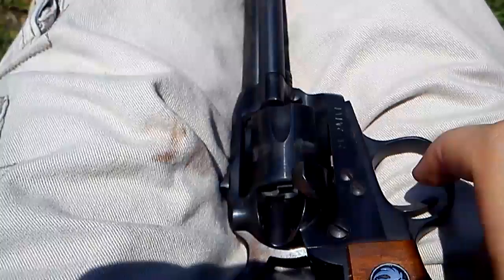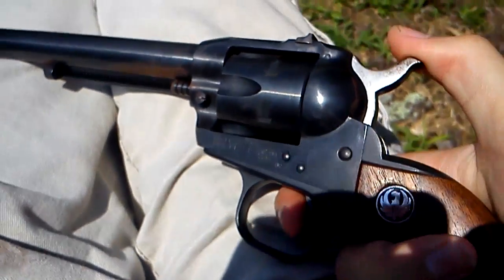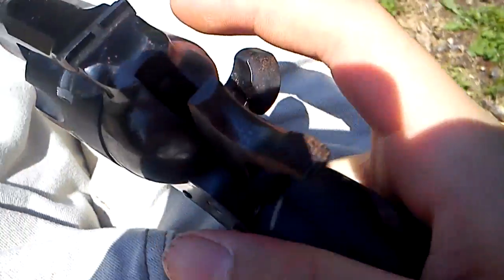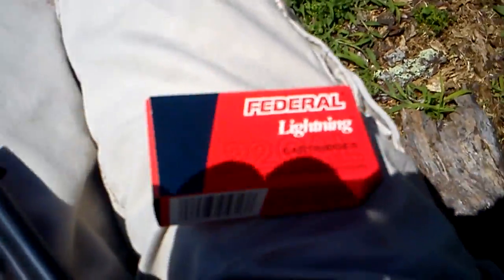To load and unload revolvers — for those of you who don't know guns — just pull back the hammer two times. One, two. You'll get two clicks, and that will allow the cylinder to move freely. I've got me some Federal Lightning, as I used in my last video.